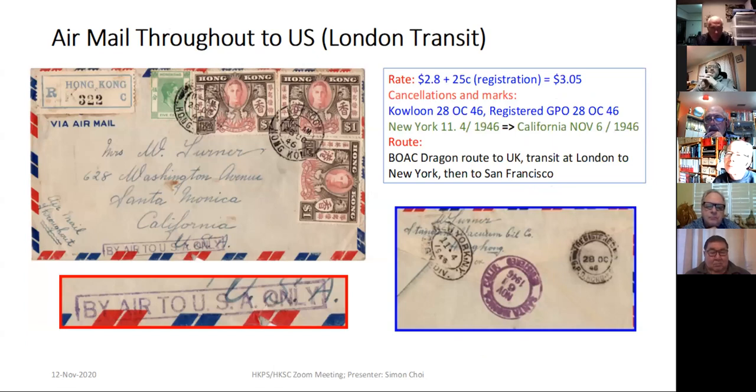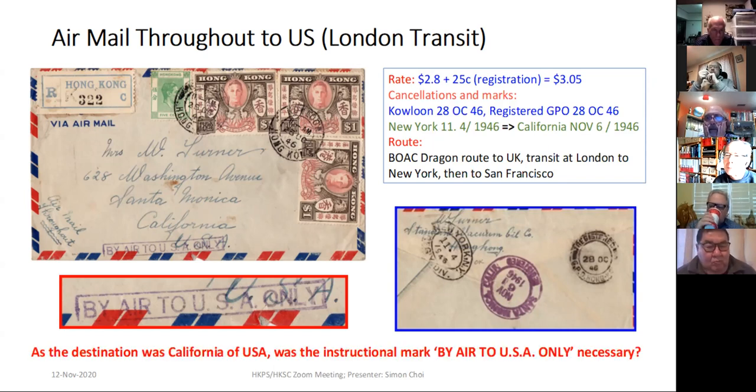My last item is the AMA full rate to USA via London transit. This is the $2.80 full rate plus $0.25 for registration. The instructional mark reads 'by air to USA only,' but because the cover was being sent to California — was that instructional mark really necessary?